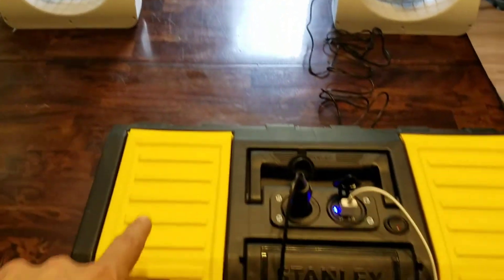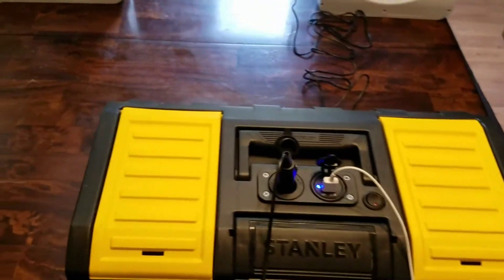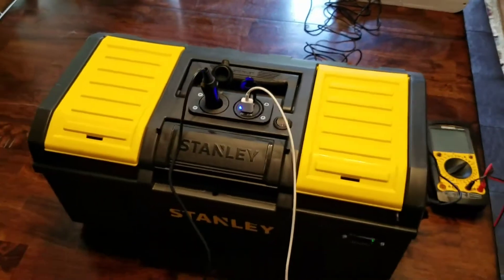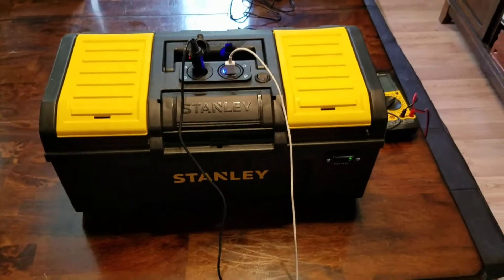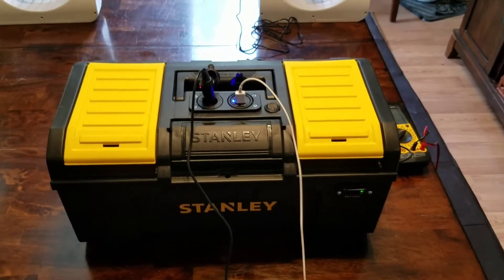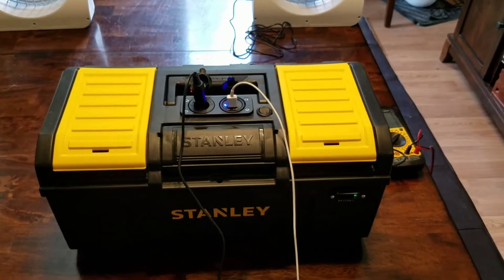I've also got a little LED light in the box — it's a cigarette lighter LED light. I can put it in the tent for interior lighting, and it has a long cord so we can hang it up at the top of the big tent.